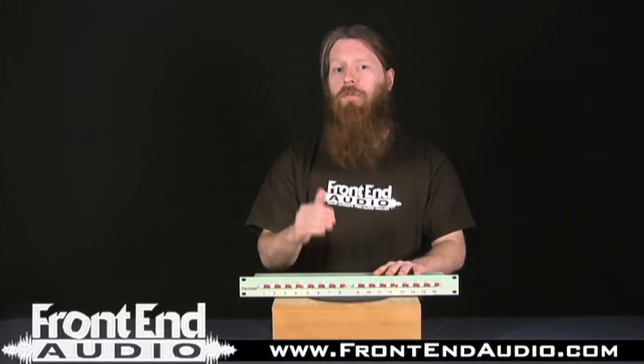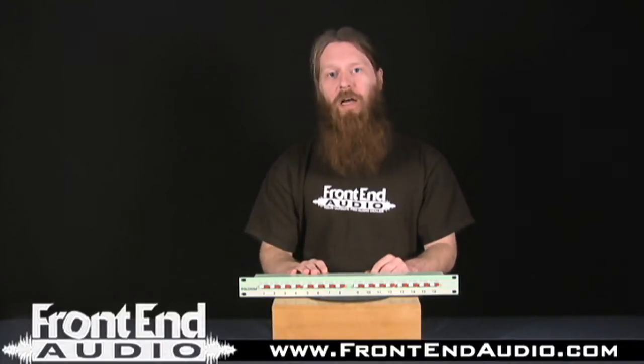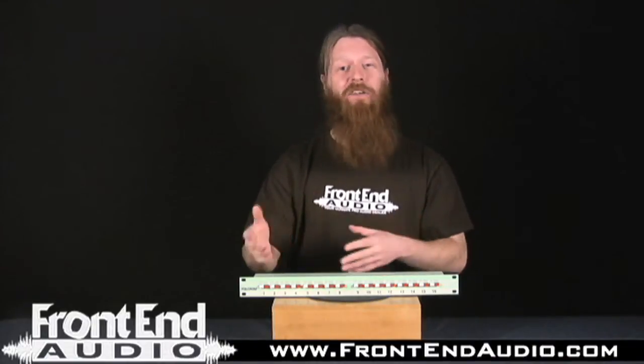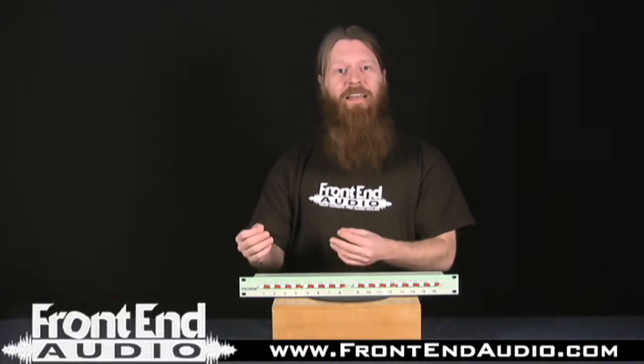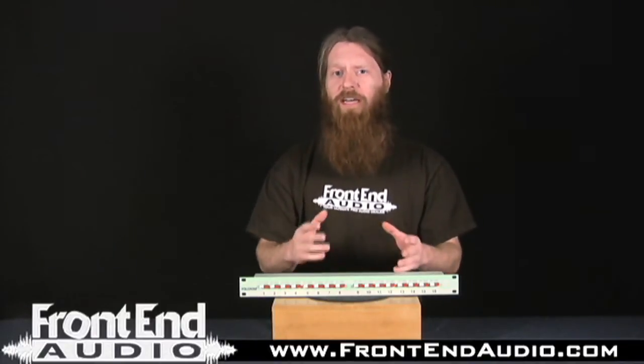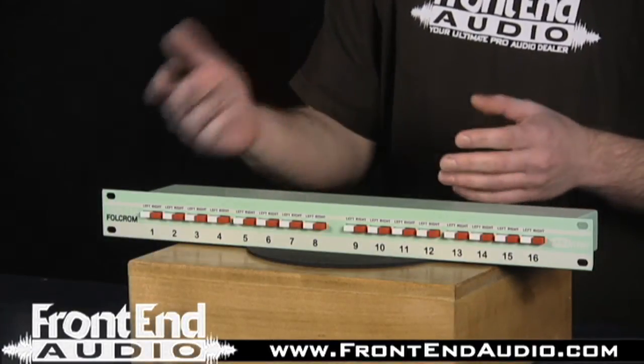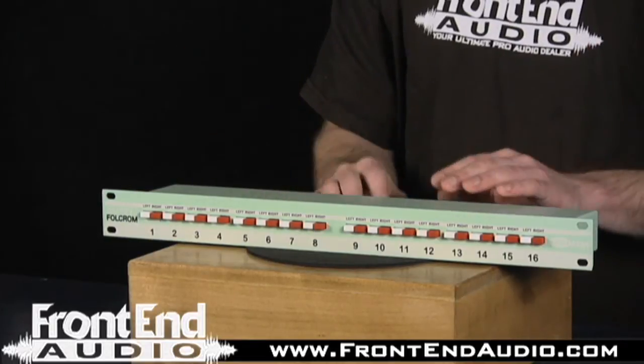With a passive unit you do lose gain, so you'll have to make up that gain somewhere else, which allows you to utilize any one of the numerous mic pres you have in your studio. This is a really cool feature, because depending on the session and the style of music, you can pick a mic pre tailored for that job — something transparent, a pre with good transformers for extra character, or a tube pre to smooth it out and add a little body.